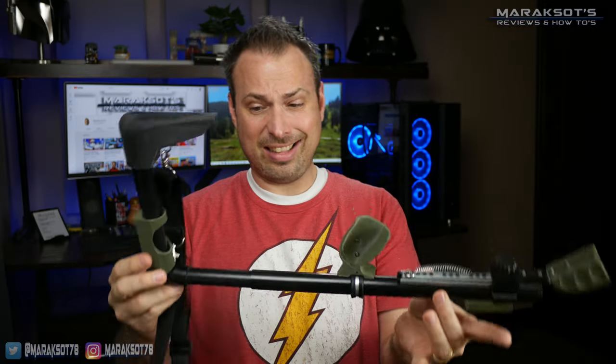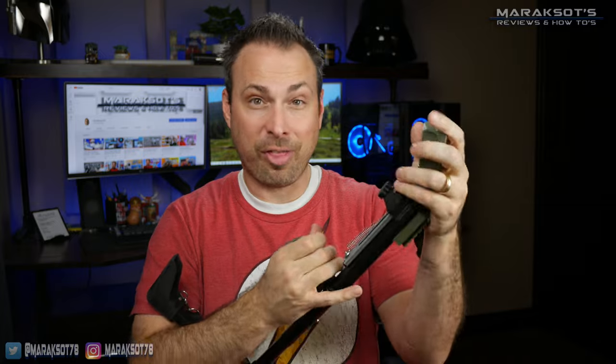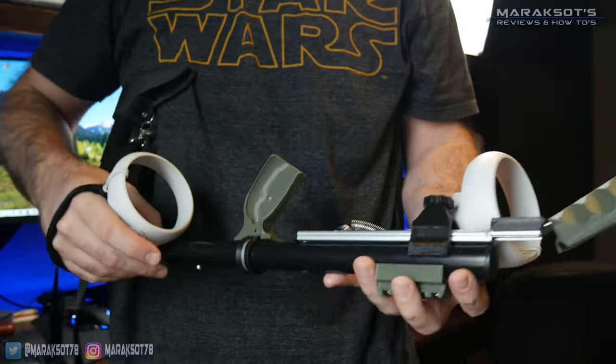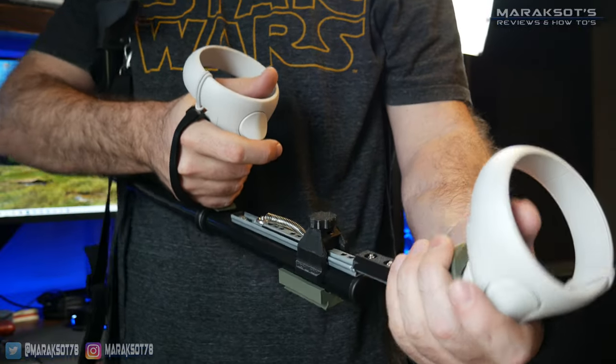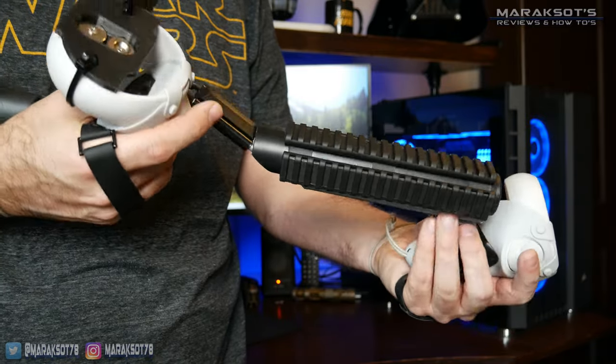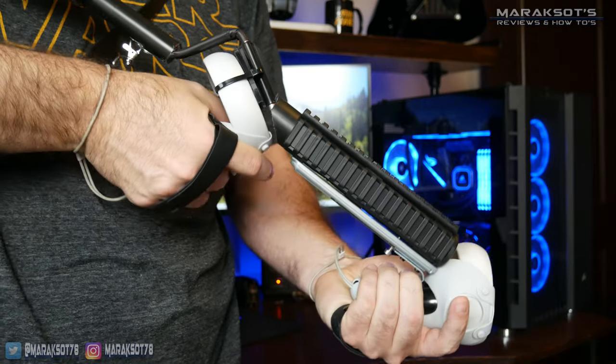It does have its quirks, but at the same time it's probably the most versatile VR gunstock on the market today. I know it isn't exactly the sexiest looking stock out there, but when it comes to functionality, Falindorn has clearly put a lot of thought into its design. My favorite thing about the CQB is how it doesn't rely on any magnetic attachment points. Most all other gun stocks out there, the Cobra Elite included, have at least one controller that attaches to the stock magnetically.